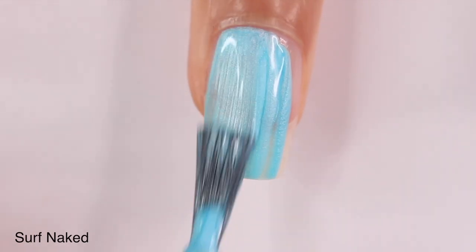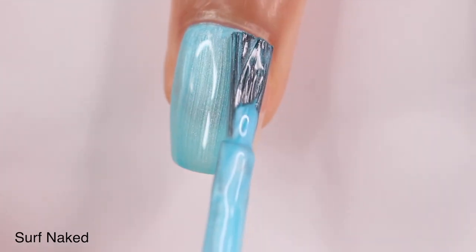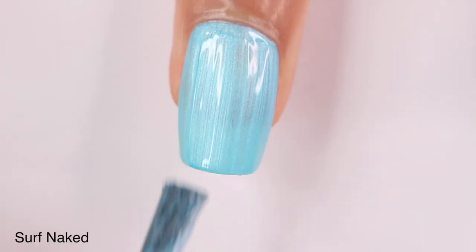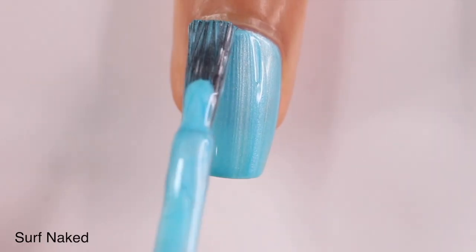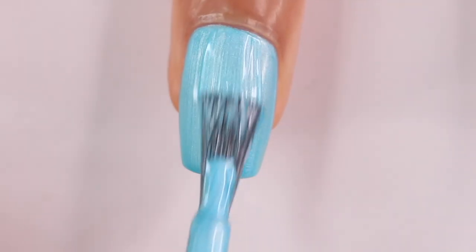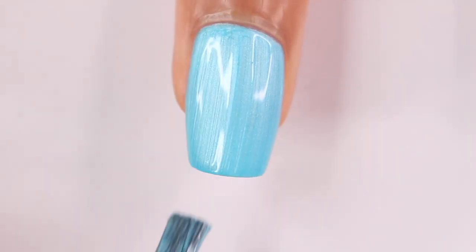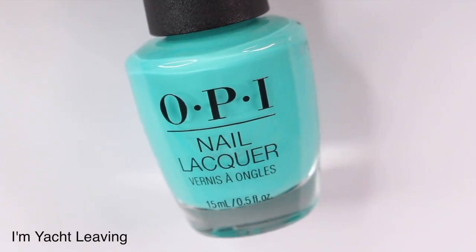Next up we have Surf Naked — I love the shade, it's a really pretty pearl blue and it was completely opaque in two coats, so really great with that. Something I just realized: with all the pearl shades in this collection, they might have been going for that white chrome look that's been really trendy, where you have a color and brush white chrome on top. This gives that same look but with normal nail polish instead — if that's what they were going for, that was smart.